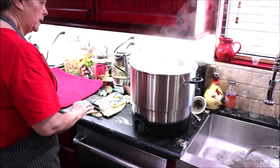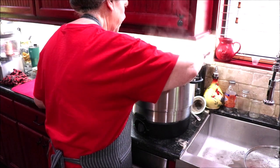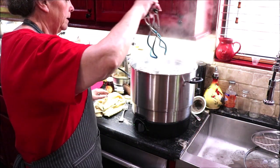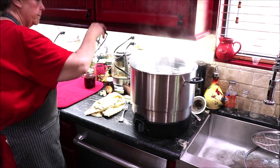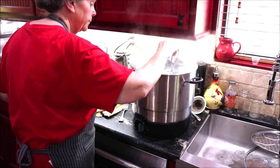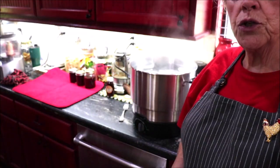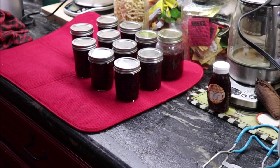Okay, the water bath has been going for 10 minutes. So I need to get my deflector out — if I can find my lifter — and I'll get my jars out. I'm just going to let them sit over here undisturbed until tomorrow. See how pretty it is? I'll continue getting my jars out. Y'all, I got 10 half pints and then a pint jar that's three-fourths full out of that batch of jelly.